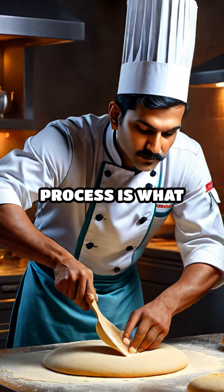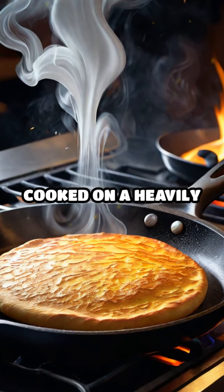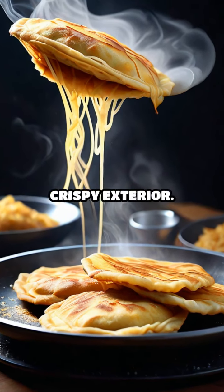The preparation process is what sets Roti Canai apart. The dough is skillfully flattened, folded, and oiled before being cooked on a heavily oiled skillet. This method results in a piece of bread that is sublimely fluffy on the inside, yet boasts a delightfully crispy exterior.